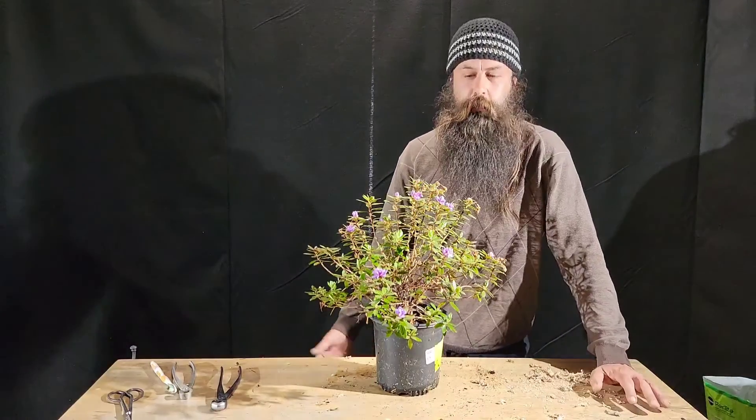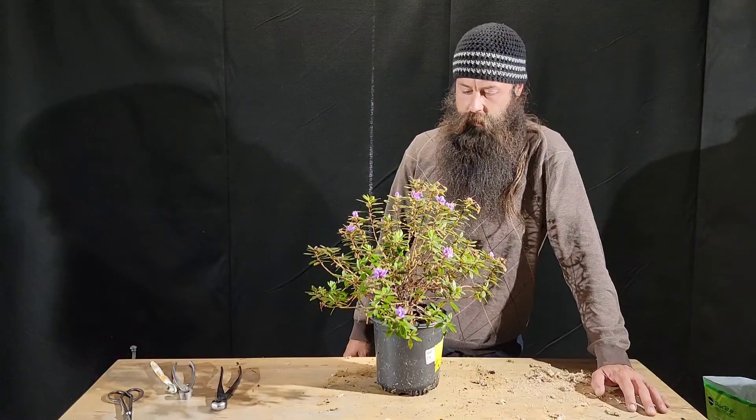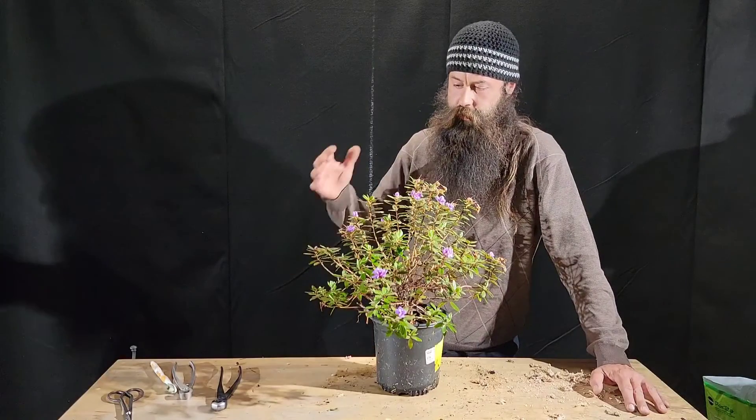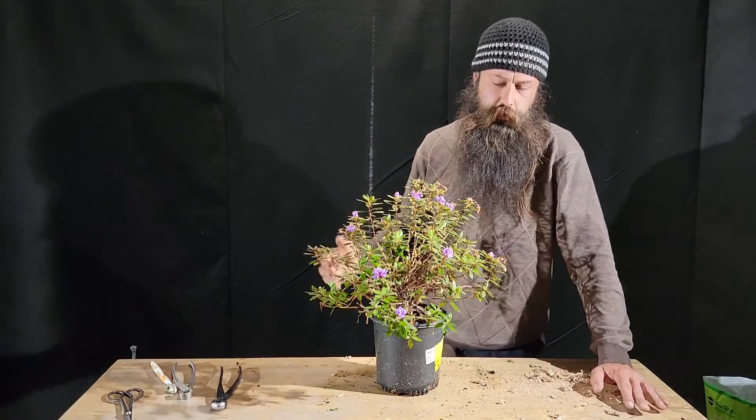Hello everybody, Vince here from Hudson Banzai and today I'm just going to be doing a little bit of deadheading on this purple gem rhododendron.